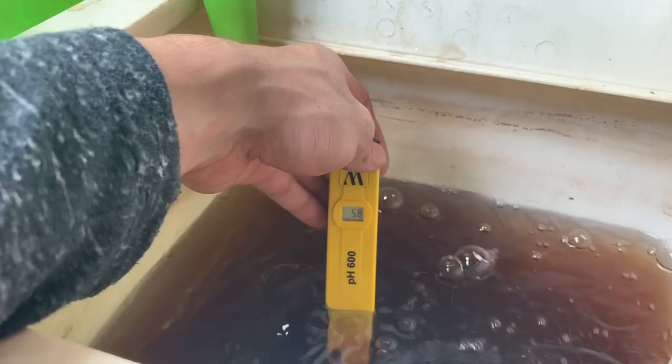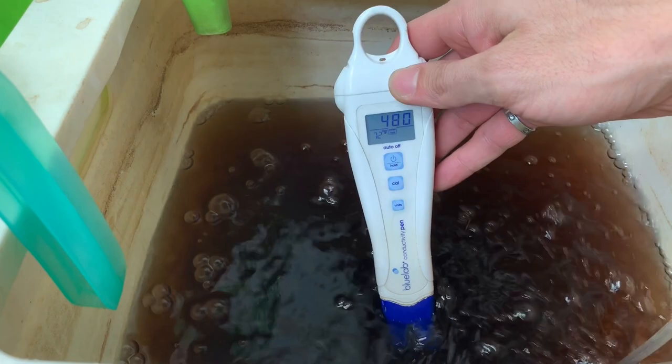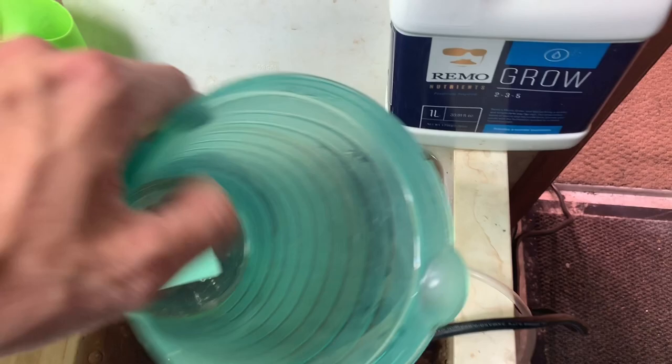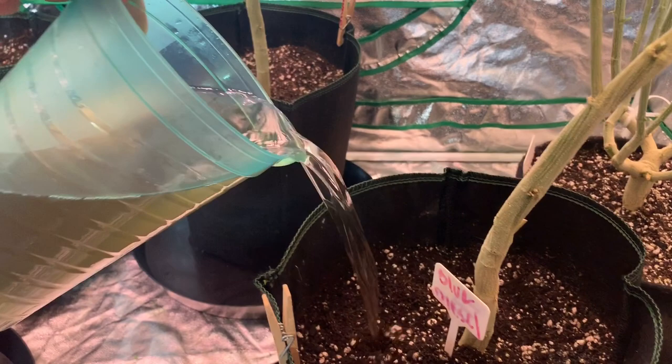When it comes to watering, I only up my PPM after my transitioning week, which is the first seven days of my light switch to 12/12. My watering PPM for the transitioning week is usually from 500 to 850 PPM. After that — which will be my first week of flower — that's when I start to up my PPM.